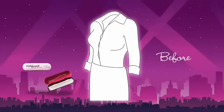Eliminate blouse gaps — avoid embarrassing peek-a-boo gaping and apply Hollywood Fashion Tape in between the buttons of your blouse.